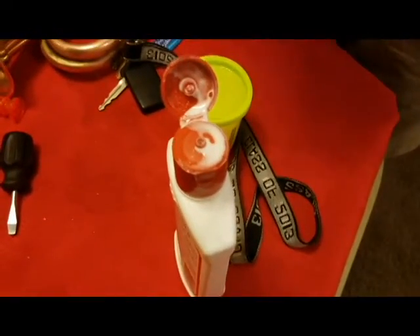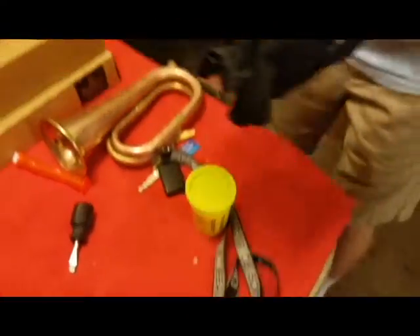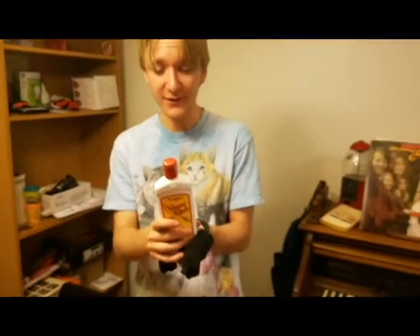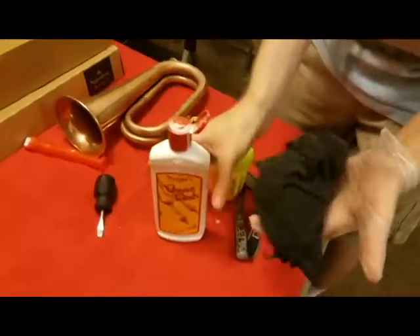Is this the juice you're using? That's the juice. Here, let's get an advertisement. Wright's Brass Polish. Wright's Brass Polish safely cleans and shines brass, copper, chrome, bronze, and pewter. It removes tarnish and rinses off easily with water. Recommended for brass, copper, chrome, bronze, and pewter. Now that's a good product. That's a multitude of items that you can clean and polish with this. And it's only $4.99.